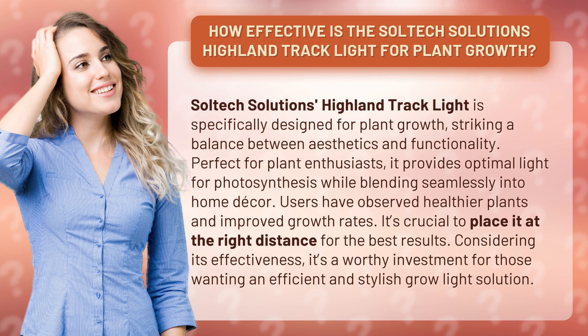Users have observed healthier plants and improved growth rates. It's crucial to place it at the right distance for the best results. Considering its effectiveness, it's a worthy investment for those wanting an efficient and stylish grow light solution.